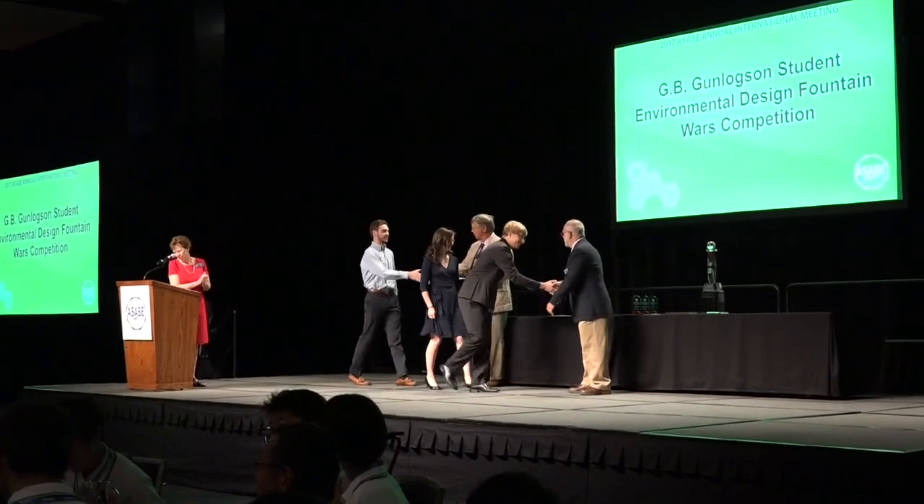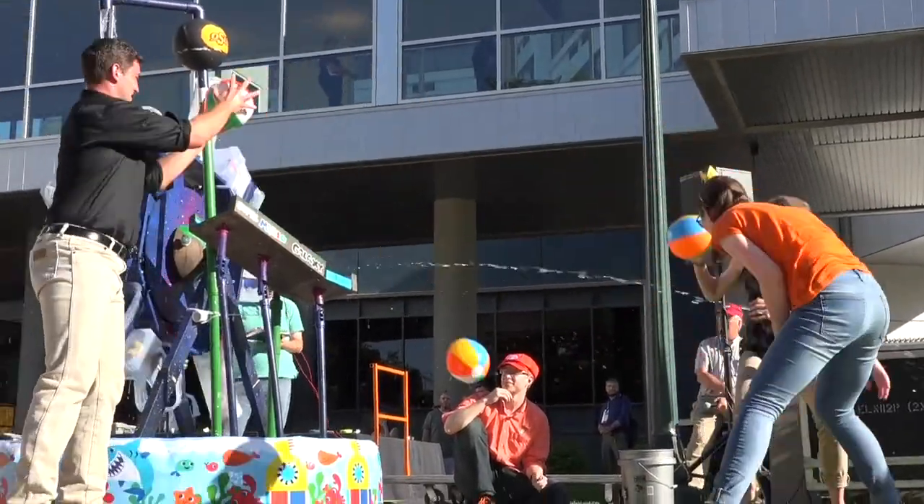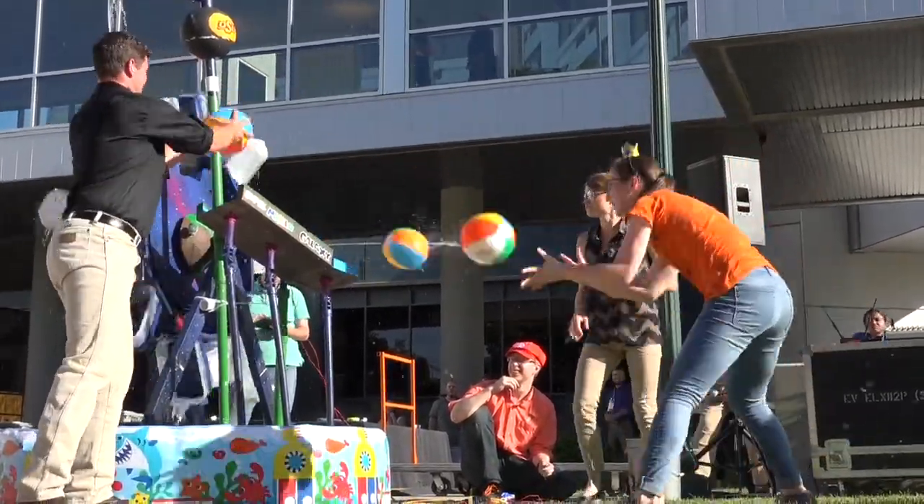I'm really glad that everything worked out and that our fountain did what we hoped it would do. Our strategy of rapid fire beat the strategy of quality shots. One of the key things we were looking at this year is getting people on board and having them enjoy Fountain Wars so that next year they can come back and be a good part of the competition.